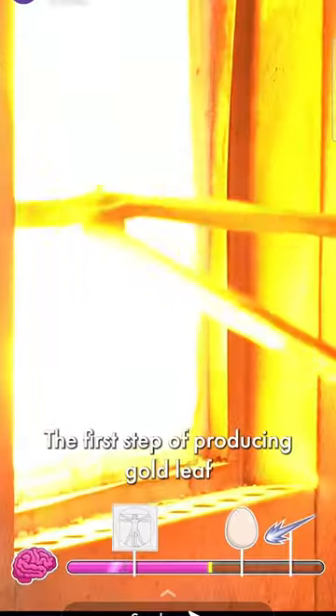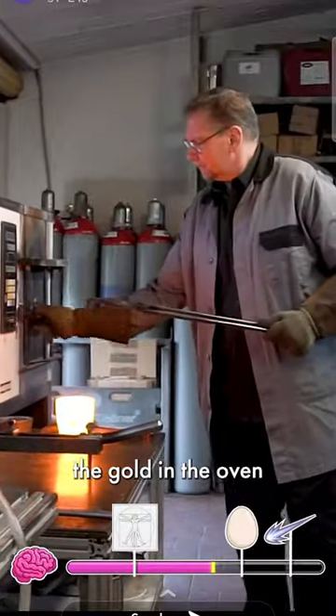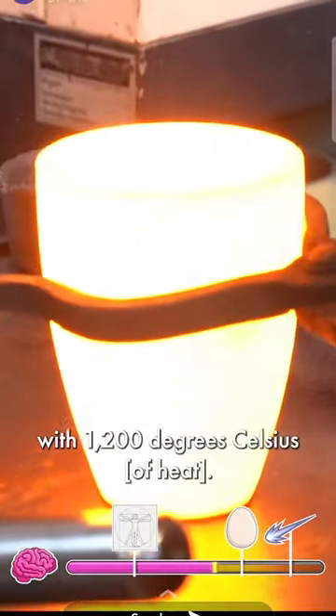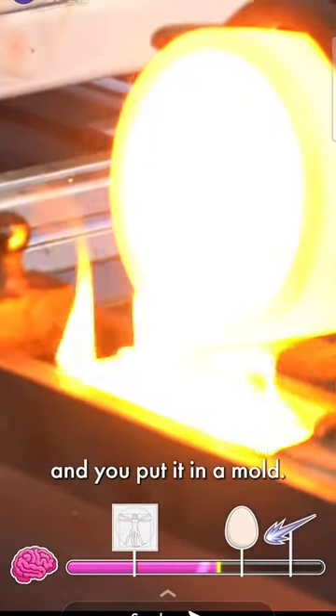The first step of producing gold leaf is to melt the gold in the oven at 1,200 degrees Celsius. After that you have the liquid gold and you put it in a mold.